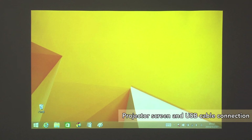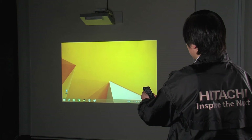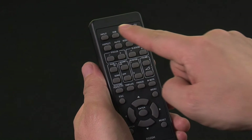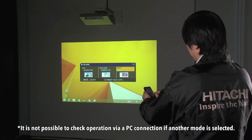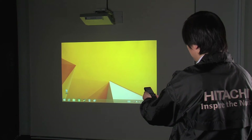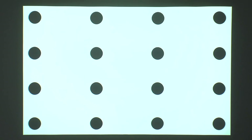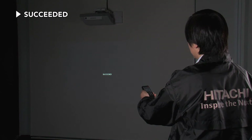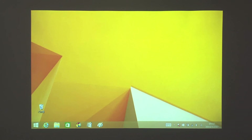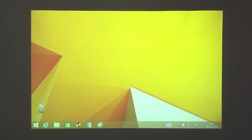Connect the projector to a PC using a USB cable. Press the IWB button on the remote control. Display the IWB mode screen and select PC Interactive. Press the calibration button on the remote control and run automatic calibration. After the automatic calibration pattern has displayed for a few seconds, a success message should appear. You can then use the interactive pen to check that the PC's mouse cursor tracks properly.